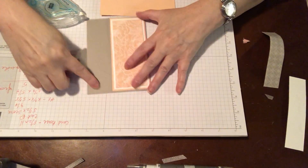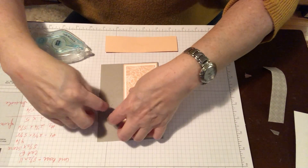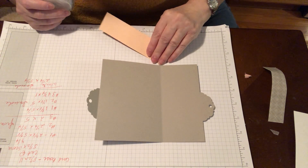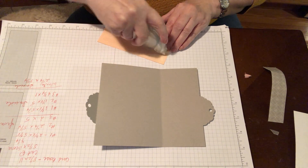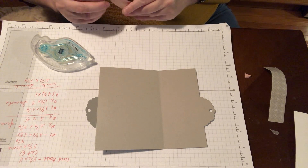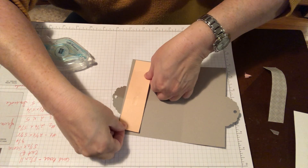Inside — this little strip here is what we'll be showing. So we've got to open this. First layer is 1⅜ by 5¼ — so we are just layering this.